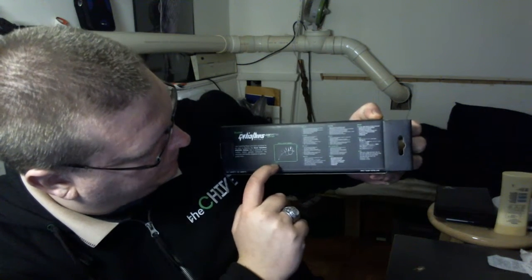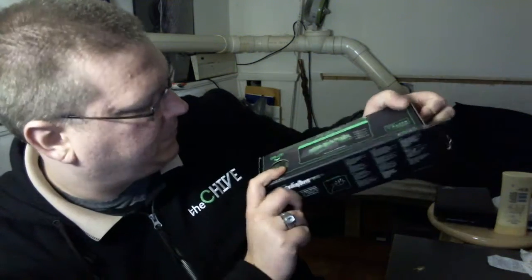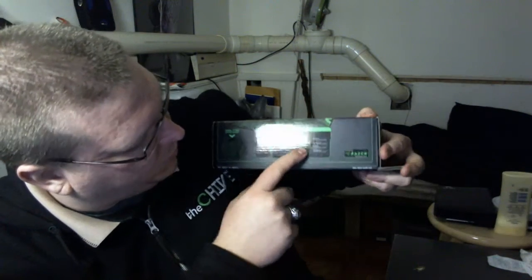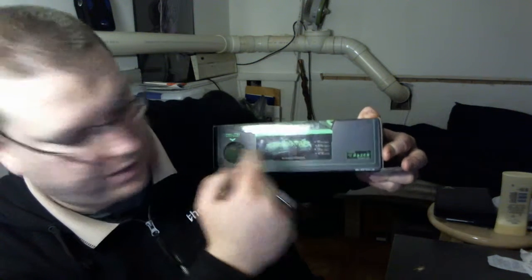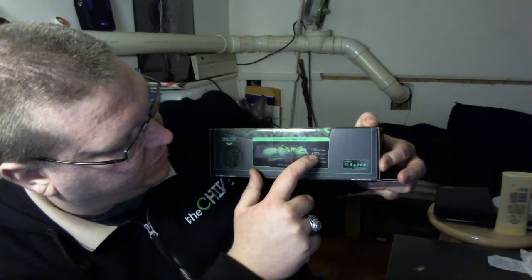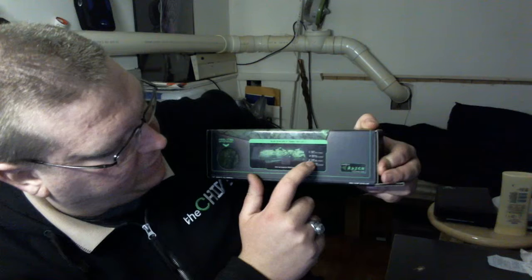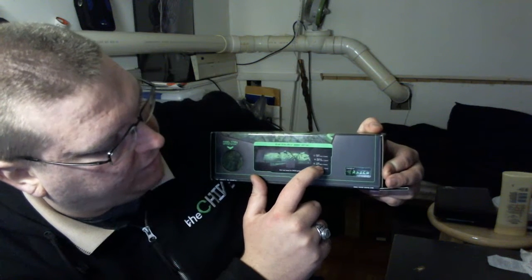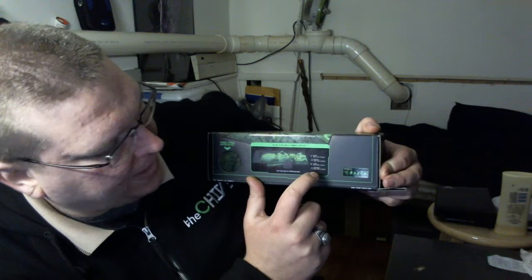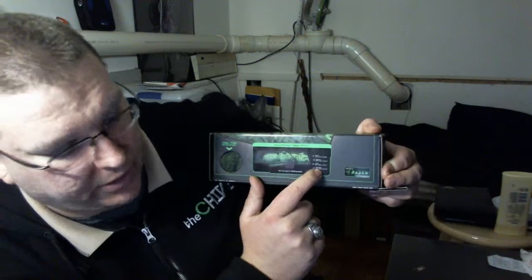This is the small size, it's 270mm x 215mm, and it does come in four different sizes. The medium is 355 x 254mm, the large is 444mm x 355mm, and the extended is 920mm x 294mm.